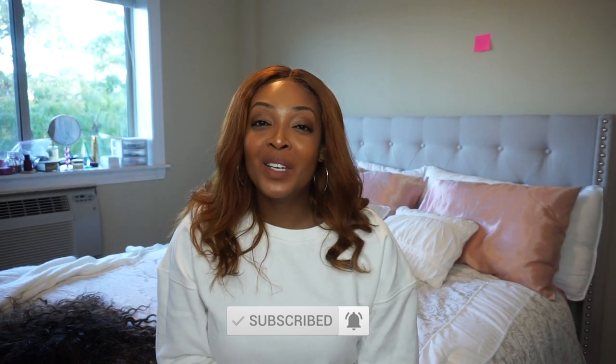Make sure you like and subscribe to this video, click the notification bell so you don't miss a video, and of course follow me on all platforms at Amarkas Advice. I will see you guys later — have a blessed day.